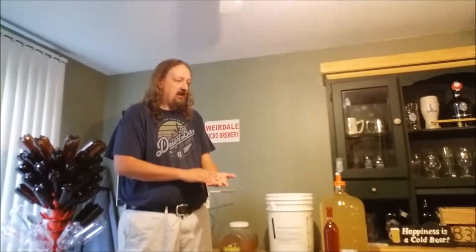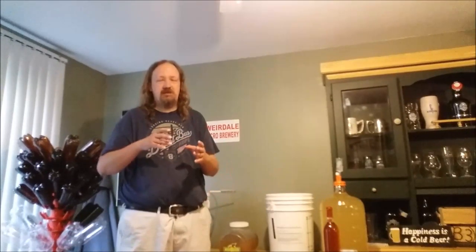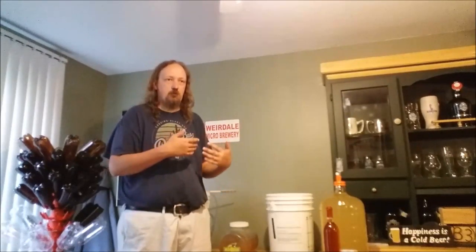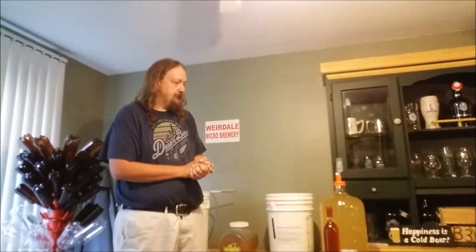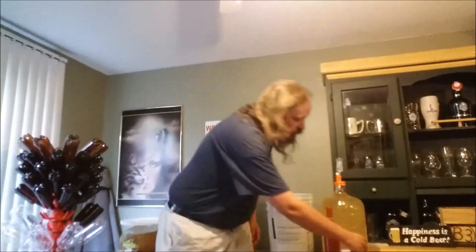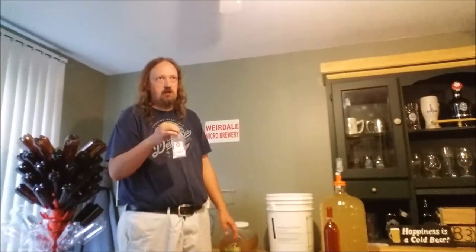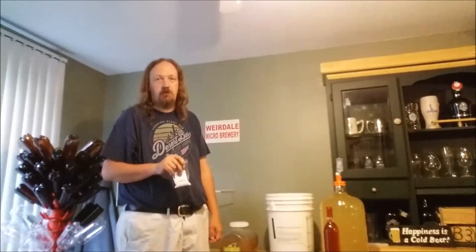With the beers I brew, I tend to know where they're going to come out percentage-wise. This stuff I don't — I am following a recipe more or less, but because I couldn't get the exact measurements of honey, I had to upscale the recipe and I don't know precisely how strong it's going to come out. The first thing to add is the yeast nutrient — about four teaspoons of this, because I am upsizing it — into a pot of boiling water.